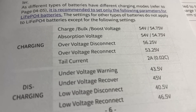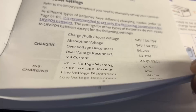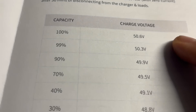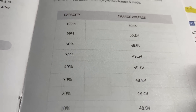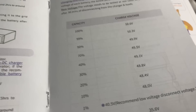Here are some of the other specs. 54 volts is pretty much the key number. The disconnect at 56.25 volts is kind of interesting, because we don't even charge our other ones until we get to 57 volts. The capacity voltage chart shows you kind of where it's at — totally different numbers than you get with lead-acid batteries, that's for sure. So 100% charge is at 50 volts. Our other batteries rest at around 52 to 54 volts.